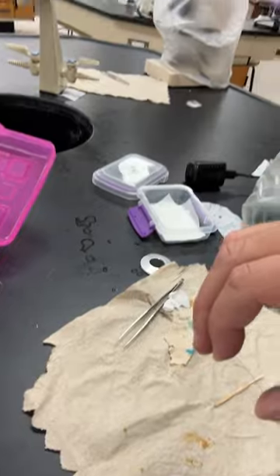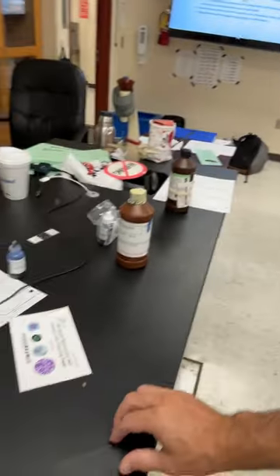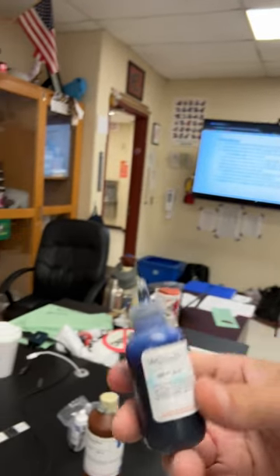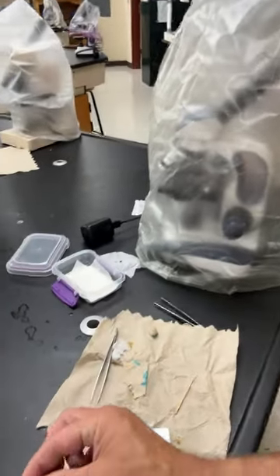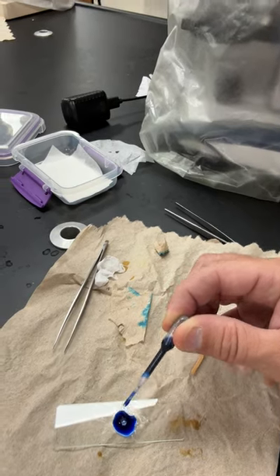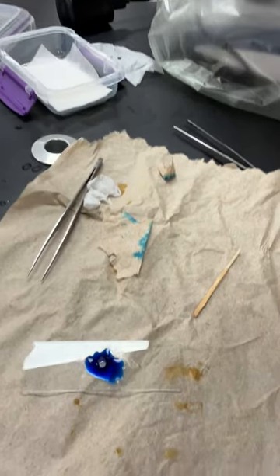After that, you'll add your stain. What we're going to use today is this methylene blue stain. It's diluted because we don't need a super intense stain — I put a little bit of water in there. You'll take the pipette and put about two drops on the slide. Let it set for about a minute to let it soak in.